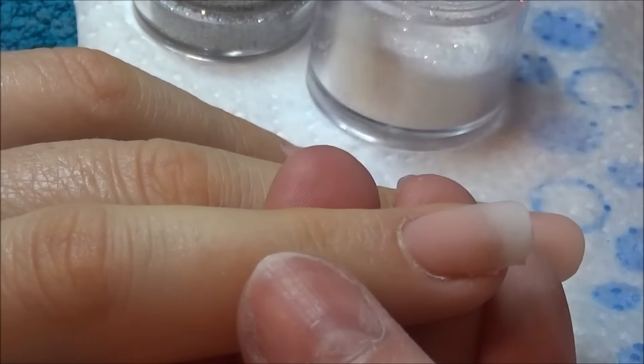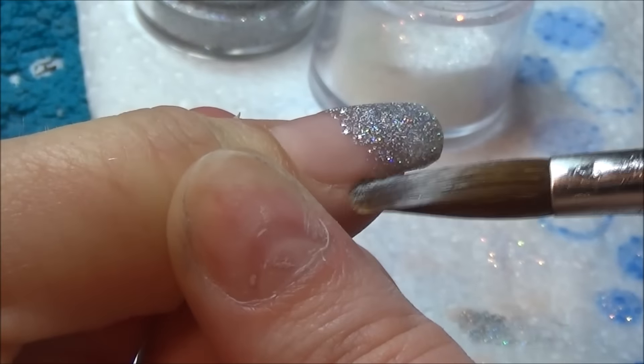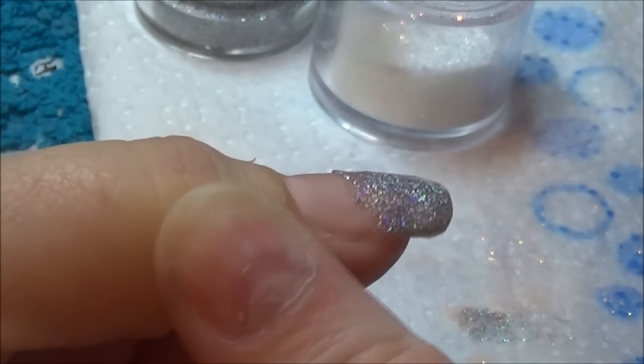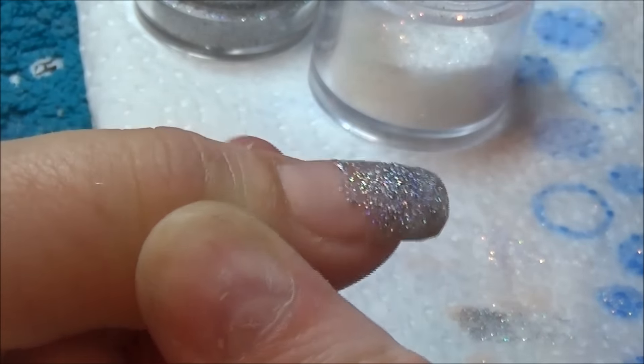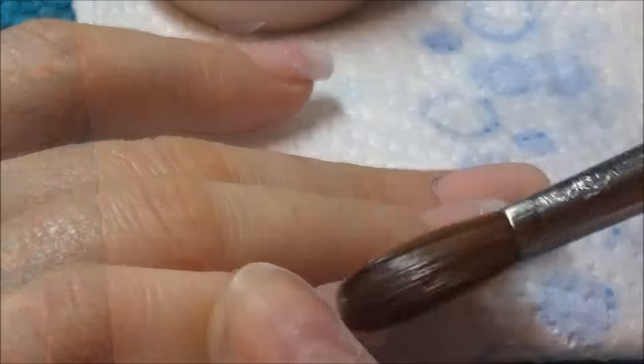The white that I'm using is actually a mermaid glitter that you burnish into gel - it gives you that mermaid pearlescent effect and it is so gorgeous, like whitey goldy colors, absolutely beautiful. The silver is just a really fine one I got from Diamond Glitters on eBay, and the white one I think is called Glare Flare which you get from Glitter Arty Nails on eBay.